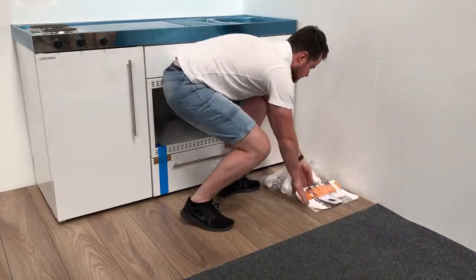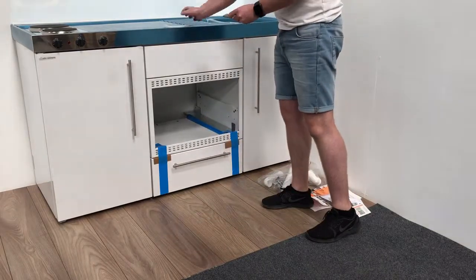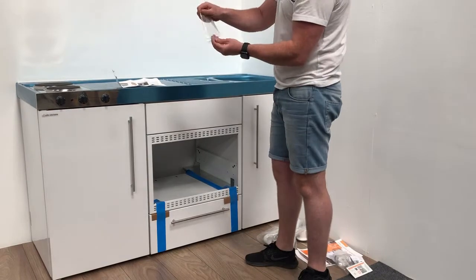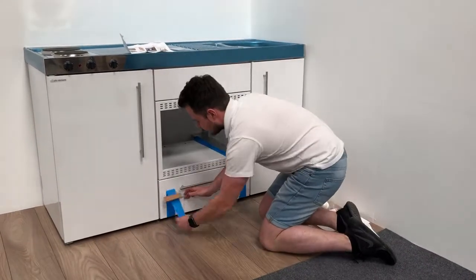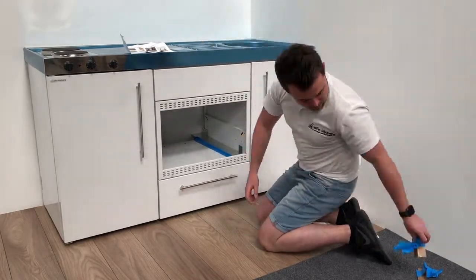You'll find the instructions on how to install your oven in the sink of your Elfin kitchen. Remove the instructions and the two screws, putting them somewhere safe. Remove the tape and the lower drawer, setting aside to give yourself space to work.